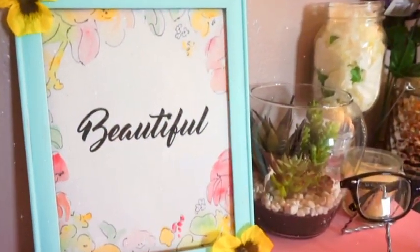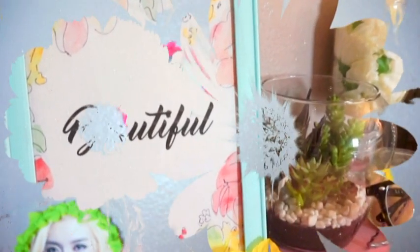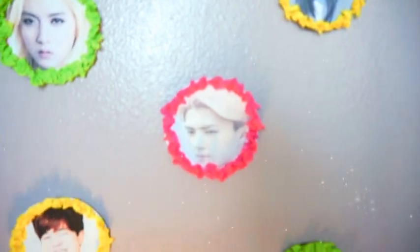Hey everybody! In this video I will be showing you guys how to make four different projects that you can make to brighten up your room for spring. They're all super easy and cheap to make, so if you want to see how to make these, then keep watching.